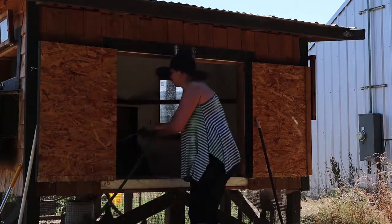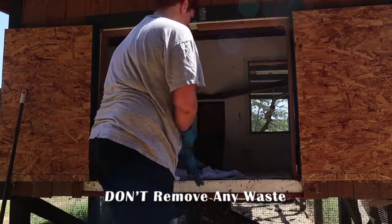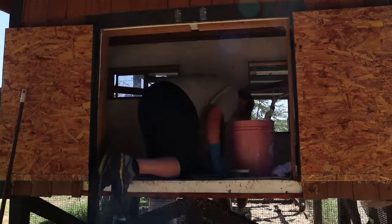Now for the don'ts. Don't remove any waste — this was our big downfall. If you remove the waste, the bedding won't break down. Instead, just mix the waste into the bedding. That's how you get your compost going.